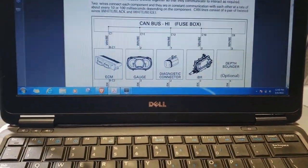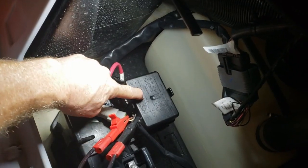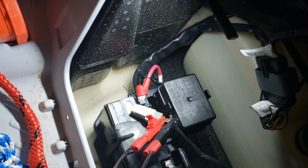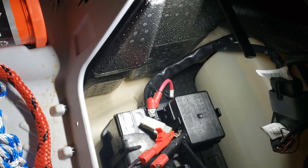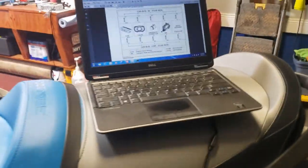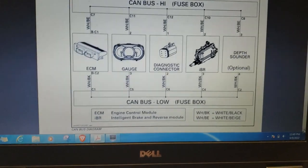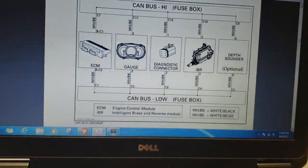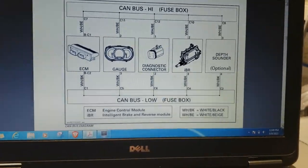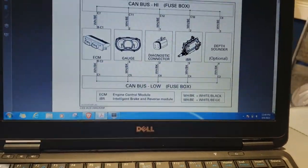These are all the components on the bus. The bus connector where all the wires connect is in the fuse box — on this particular ski it's right here — so all the CAN wires meet in that box. It's very important to try to keep water out of there as much as possible, because even with waterproof connectors, water tends to get in. This is the CAN topology for this 2017 C2. On the left you see the ECM, then the instrument cluster, the diagnostic connector, and the IBR. If you have the optional depth sounder, it would be over here.